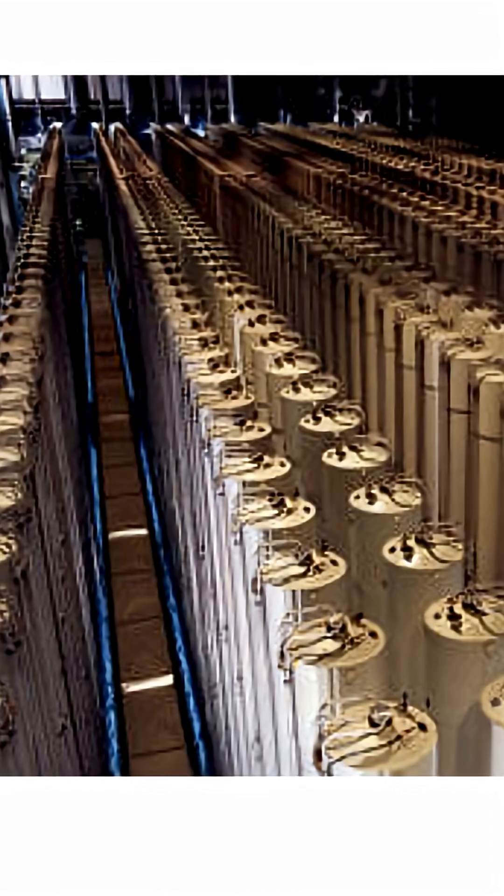This is also the reason why for uranium enrichment you actually need thousands of these centrifuges in order to reach enrichment values of larger than, for example, 90 percent.